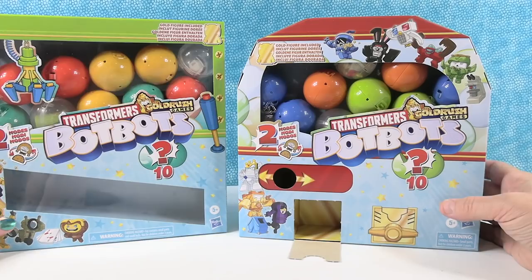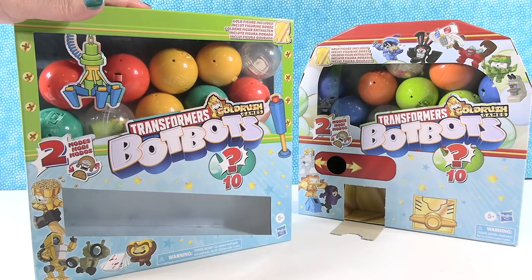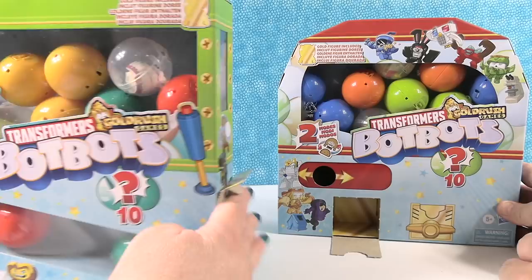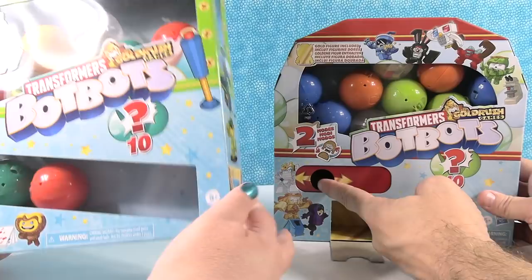Mine has a little pull tab and you have a little dispensing thing over here that you've got to pop out. So I just pull that up so you can dispense. They're coming out! This is an easy claw machine.